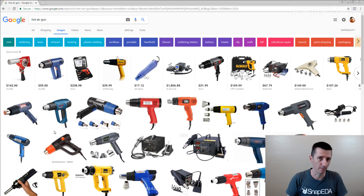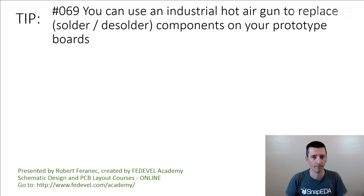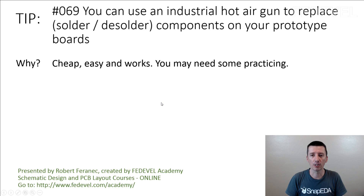For boards which you are sending to your customers, you may need a proper assembly house to do it. But when you are building prototypes by yourself or testing a board, you can very simply just use this. It's not expensive — many people already have it at home, because it's used to repair roofs or remove paint. Tip number 69: you can use an industrial hot air gun to replace components on your prototype boards. Why? Cheap, easy, and it works. You may need some practicing.